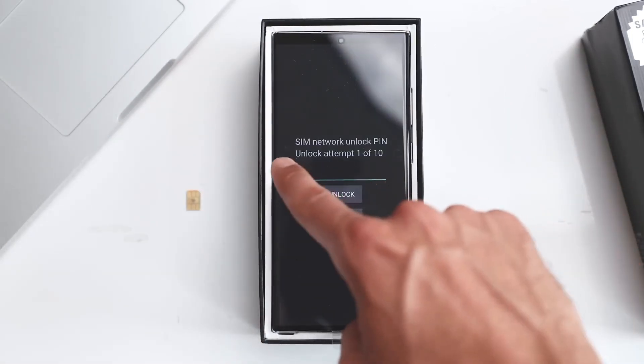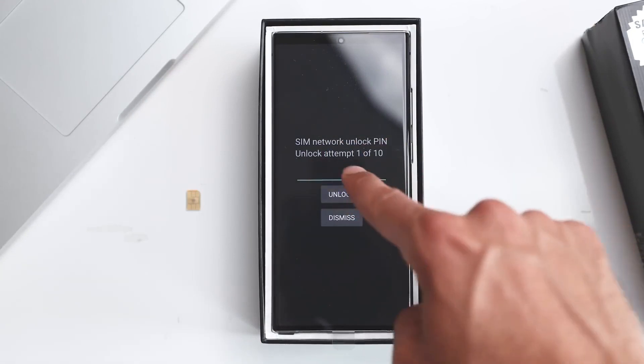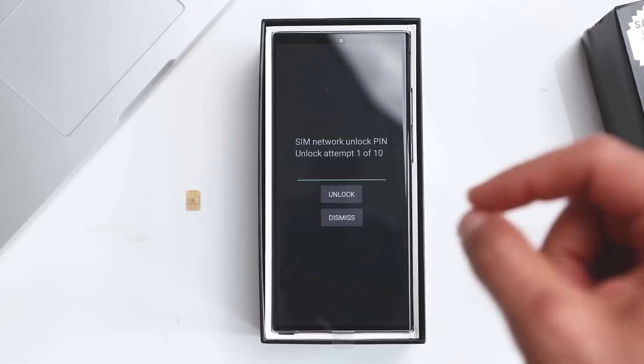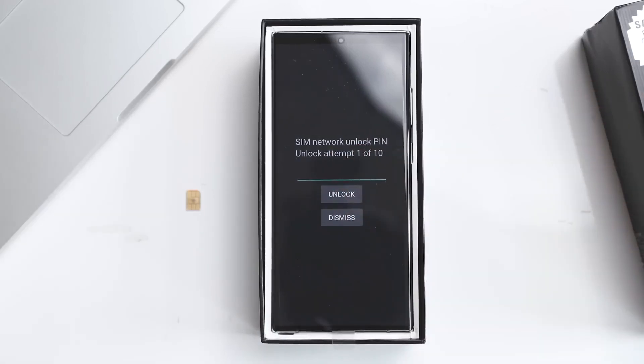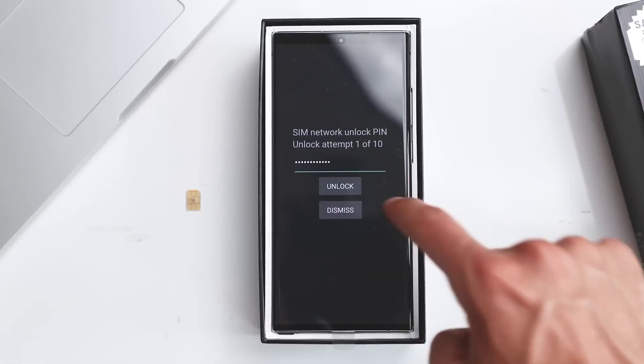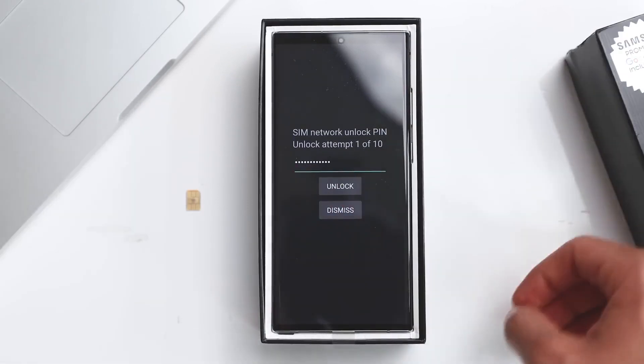As you can see, this message is requesting a SIM network unlock PIN, and we have one out of 10 attempts to insert the correct unlock code. So go ahead and insert correctly the code you got in the email — it'll just take a few seconds. Make sure you write it in correctly, then hit Unlock and you should get a success message.